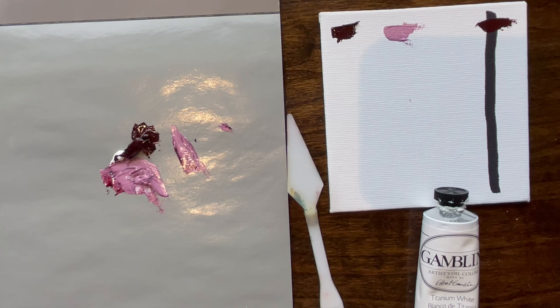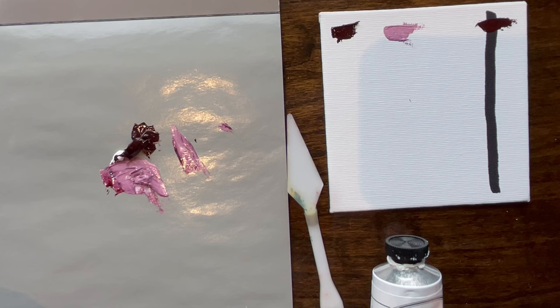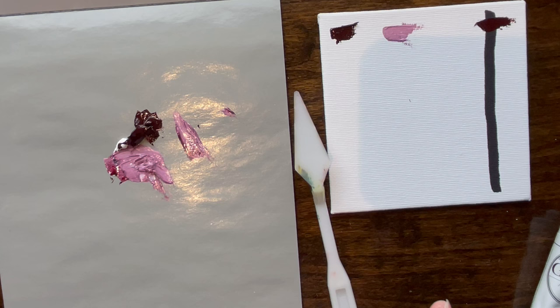Gamblin has a line of paint made from remnants from a mine — they actually use pigment from an abandoned mine. One of those is a rust red and a purple one that looks brown but then turns purple, and that's why I really like it. This coffee brown is kind of like that.